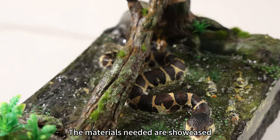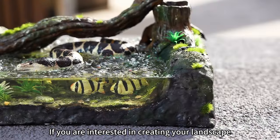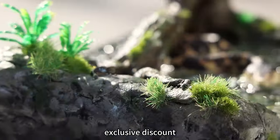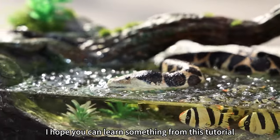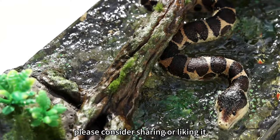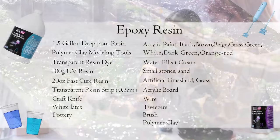The materials needed are showcased at the end of the video. If you're interested in creating your own landscape, click on the link to get the deep resin in the comments for an exclusive discount. I hope you can learn something from this tutorial. If you enjoyed the artwork, please consider sharing or liking it — your support means a lot to us. Thank you for watching, and we look forward to seeing you next time.